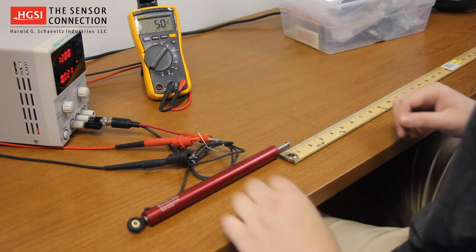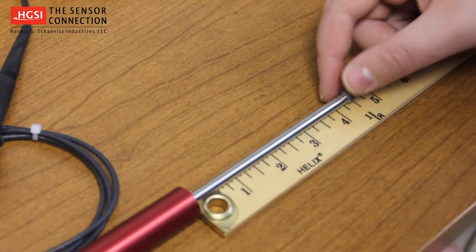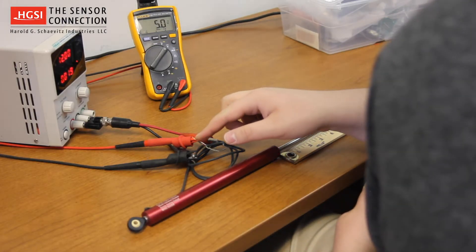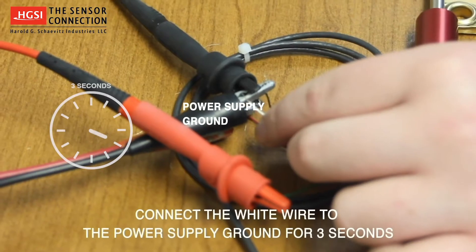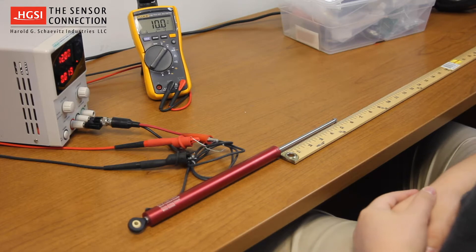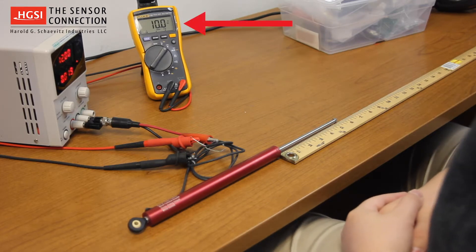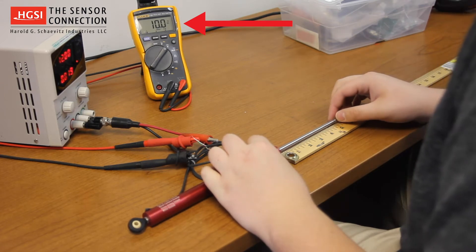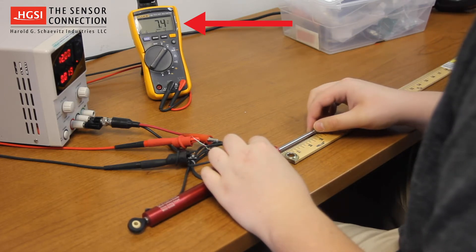Next, extend the LVIT to the 5 inch position and connect the white wire to the power supply ground for 3 seconds. The voltmeter will now read 10 volts out, indicating the calibration has been completed. The LVIT's output has now been calibrated over the new mechanical range of motion.